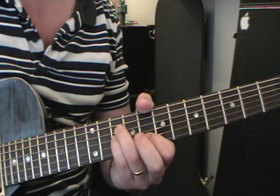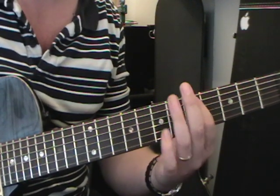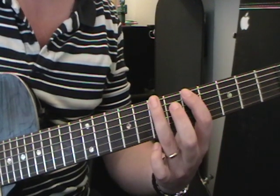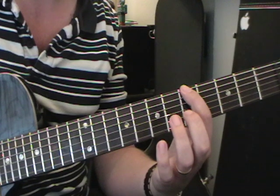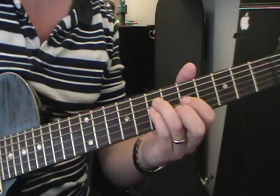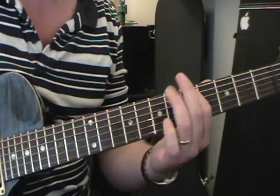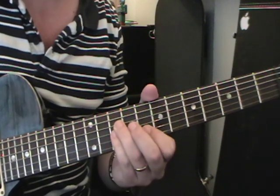The second time around he does this: on the bottom string five, seven; fifth string five, seven — leave it — and then five on the fifth string. He does that throughout the verses, and then we move on to the chorus part.